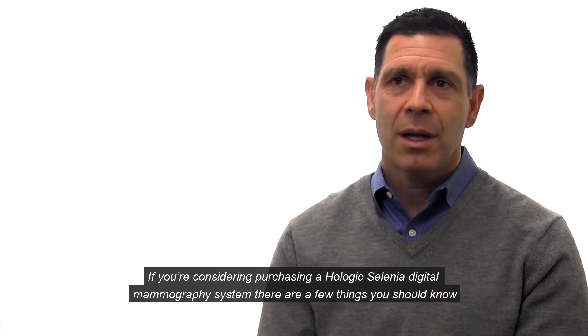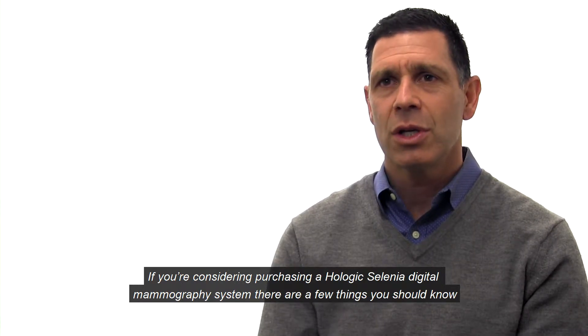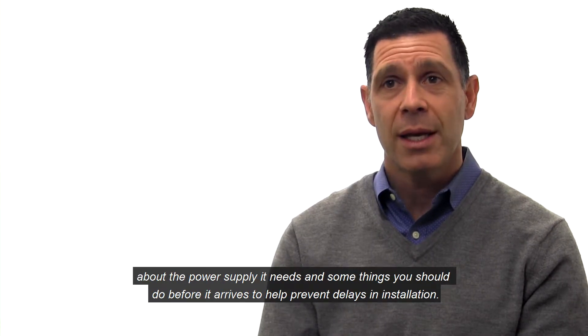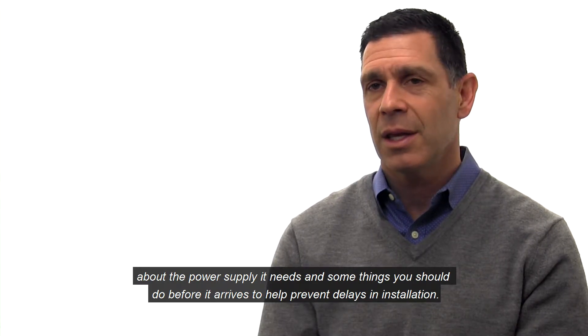If you're considering purchasing a Hologic Selenia digital mammography system, there are a few things that you should know about the power supply it needs and some things you should do before it arrives to help prevent delays in the installation.